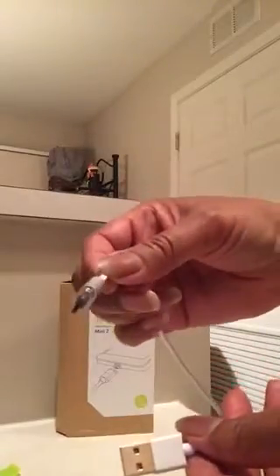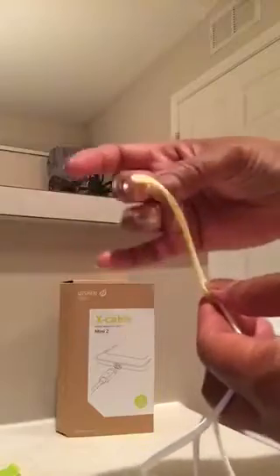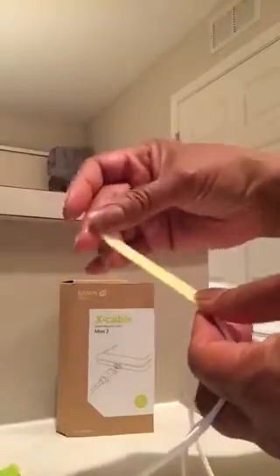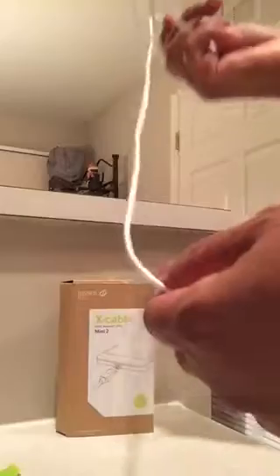And this is it. It comes with a USB end and the micro USB. It also comes with a cable tie so that if you have a lot of cables and you want to keep them secure and not hanging all over the place, you can just Velcro it. And it's got this nice braided cord that doesn't tangle. It's really nice, heavy duty.